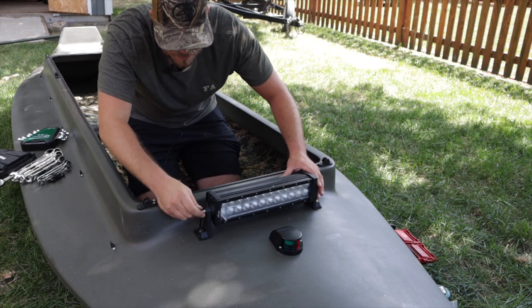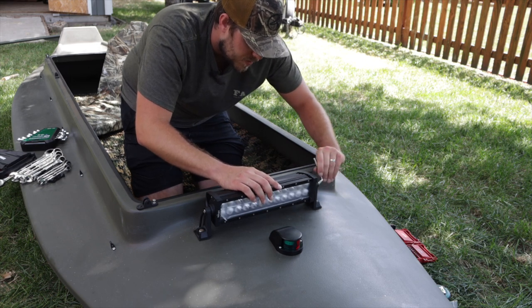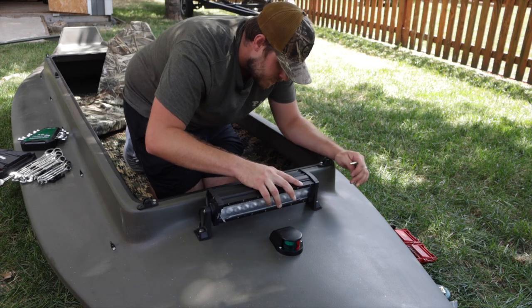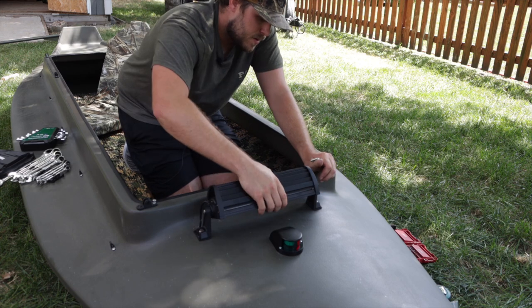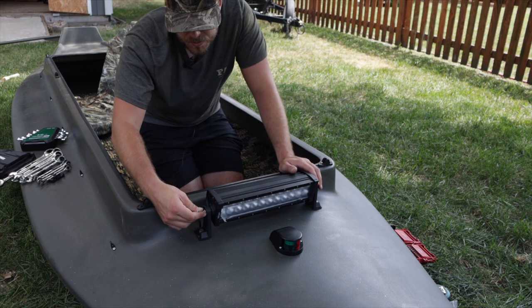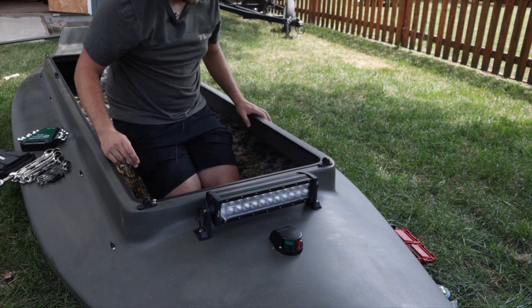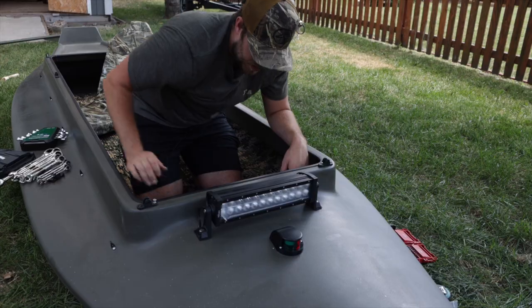Ideally I can find the perfect amount of looseness so the light bar will stay in one place, but when I'm hunting I don't want it showing above the cover on the deck. I might just keep an Allen wrench in the boat and when I'm done with the light bar just loosen it, move it, and tighten it back down — one little thing to keep in the boat. Probably tether it with some electrical tape and a string.